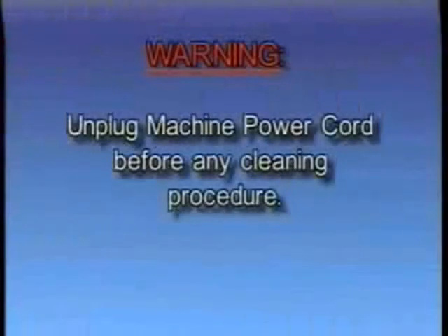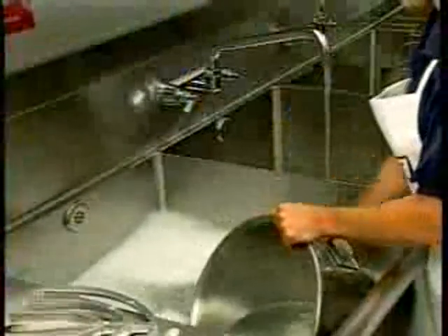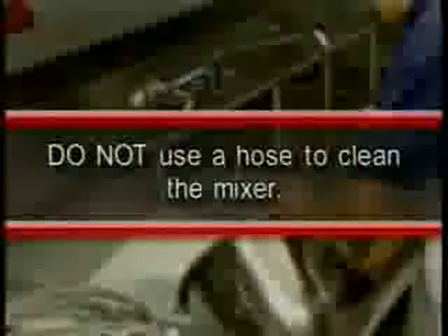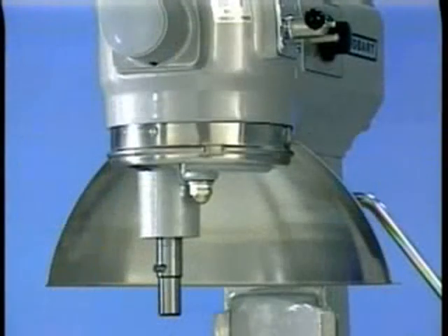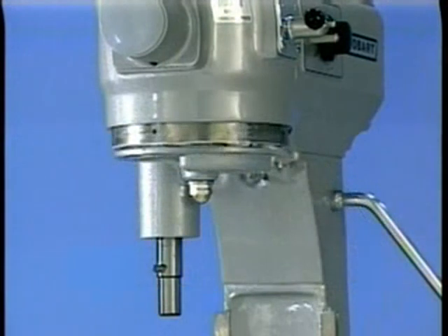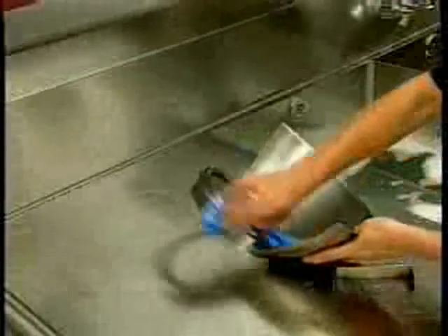Warning: unplug the machine power cord before beginning any cleaning procedure. The mixer should be thoroughly cleaned daily. Bowls and agitators should be removed from the mixer and cleaned in a sink. Do not use a hose to clean the mixer; it should be washed with a clean damp cloth. The apron may be removed by loosening the thumb screws. The drip cup splash guard, which is secured by three screws, should be removed periodically and wiped clean. For cleaning the bowl guard, including both the wire cage assembly and splash guard, refer to the wire cage disassembly procedures demonstrated earlier in this program.